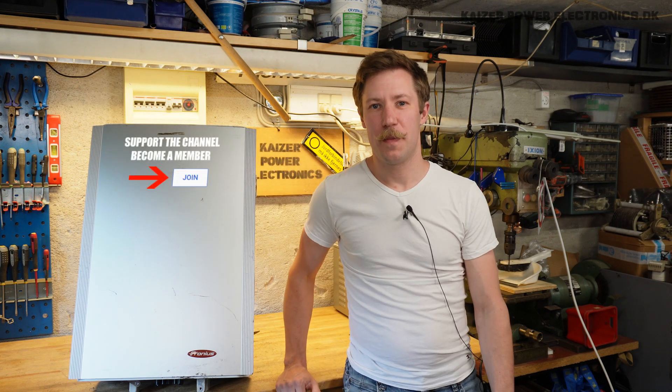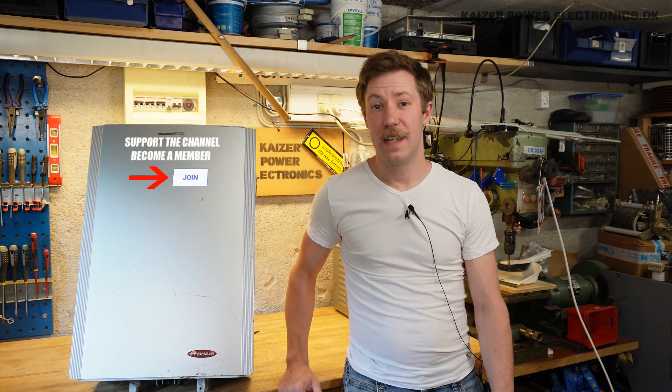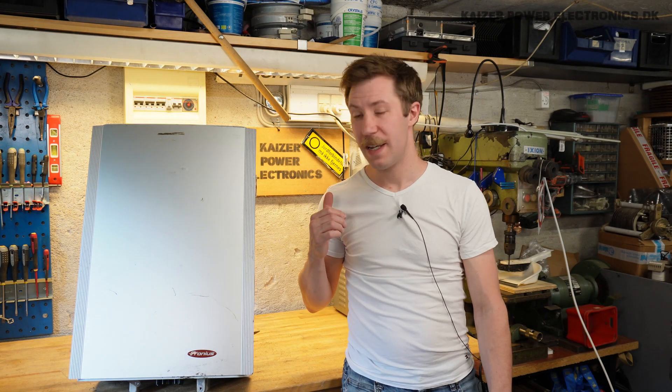Hi all, Mads Bernkopp from Kaiser Power Electronics here. It is summertime, so what would be more suitable than doing a solar inverter teardown?